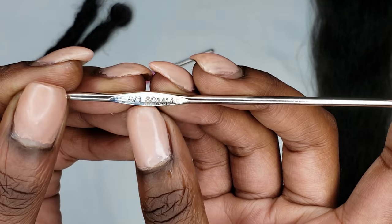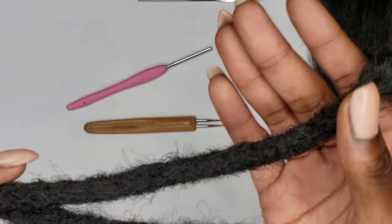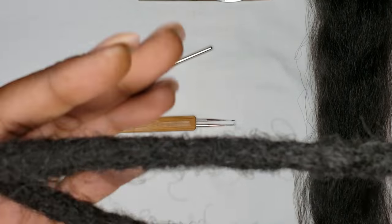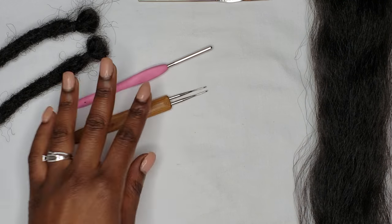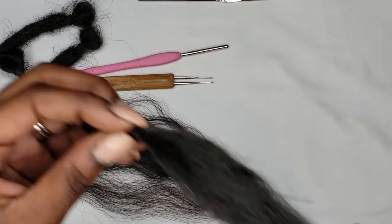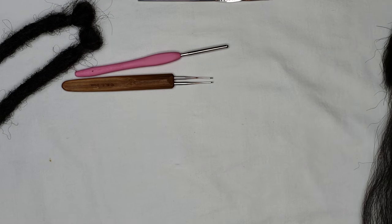We also have an honorary mention — a 1.8 millimeter hook. Nothing I would ever use to create instant locks or lock extensions, but it is a good tool to take them down. So keep that in mind if you ever want to take down some lock extensions or locks. Just prepping the hair here, showing you guys I got the same amount for each.